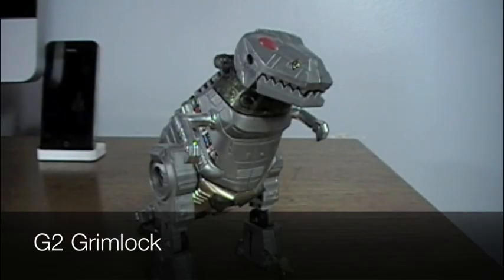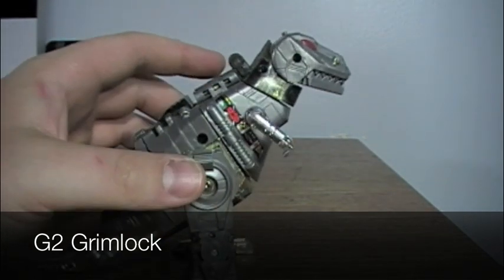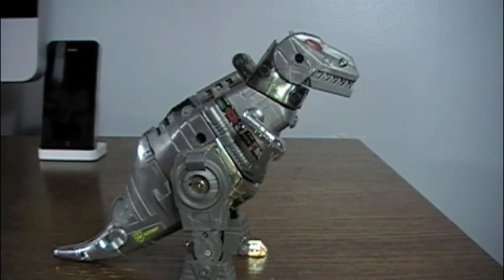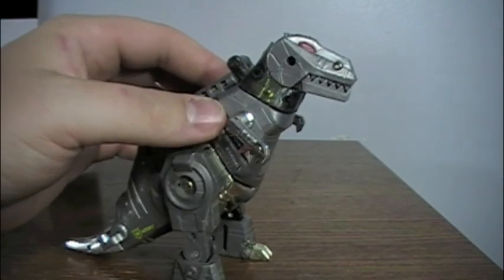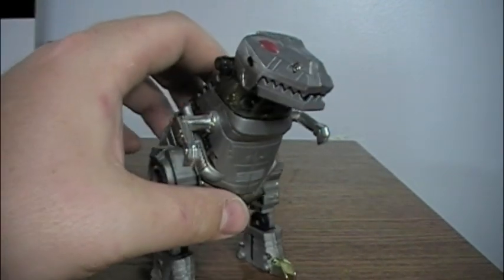Welcome to a Transformers Generation 2 video review. This time we're going to be looking at the G1 Original Colors Grimlock. Since I just reviewed the Masterpiece Grimlock figure, I figured it would be appropriate to go back to his roots.